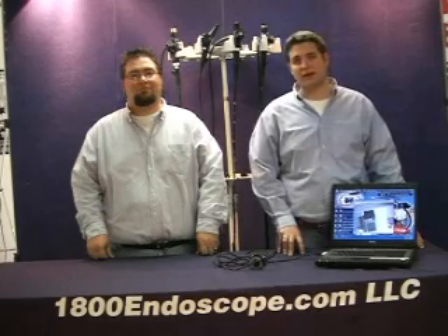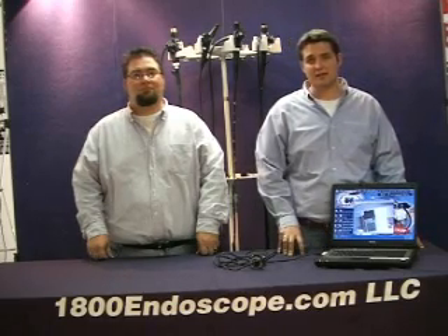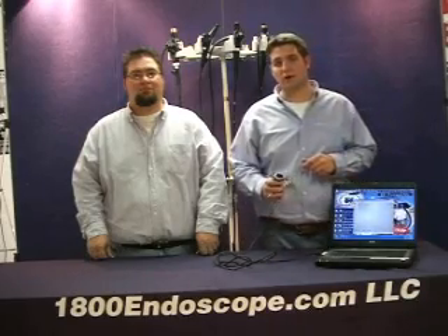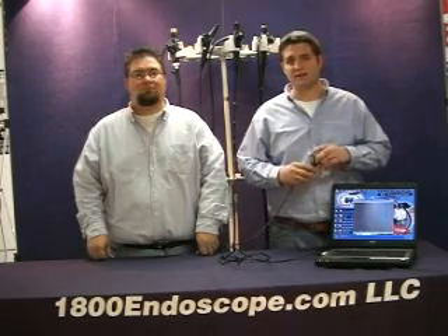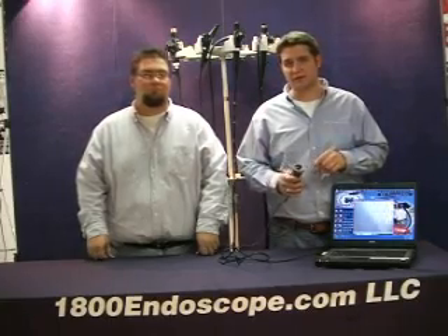Before connecting the camera to your PC, let's familiarize ourselves with the 1800 PC Cam. It comes with a detachable lens coupler — a typical C-mount attachment, and any C-mount attachment will work with it. Also here on the body is a freeze button, which will come in handy when we want to save images. The lens coupler simply threads on and has its own focus knob.